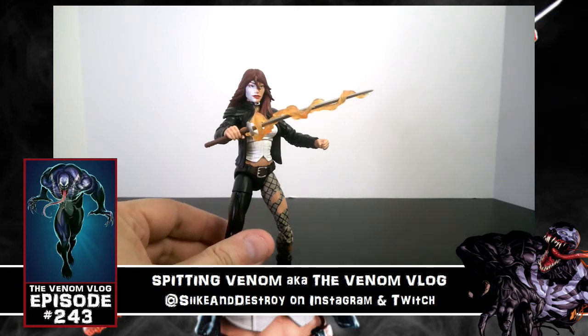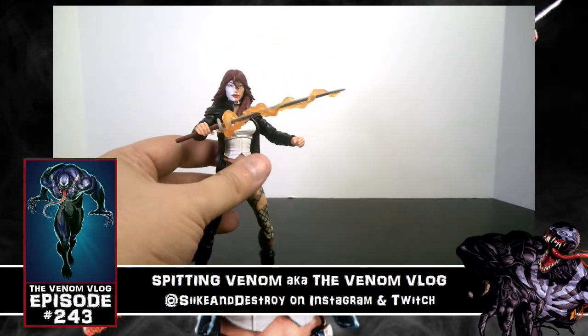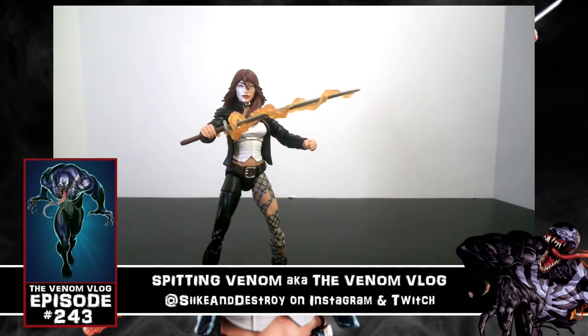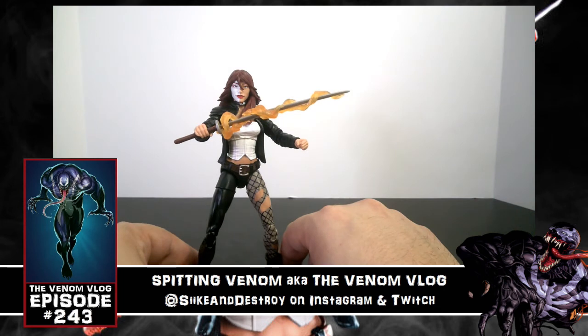Because she was included in the Venom line, I was able to pick her up. Her and Spider-Ham are kind of the odd ones out — figures I wouldn't normally go out of my way for — but I kind of like that I have them now. They look pretty cool, and I'll be looking at Spider-Ham very shortly in an upcoming video.